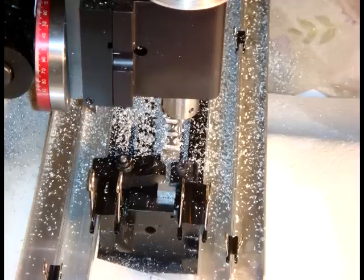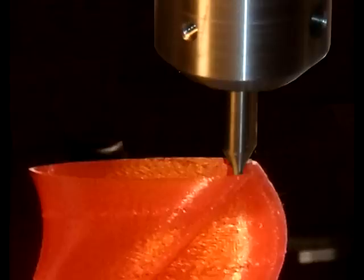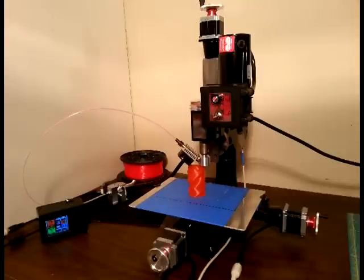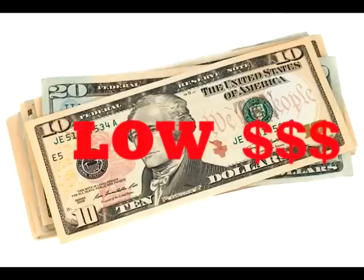Two minutes after, you could be CNC machining metal again, or modifying those new prints. By supporting our project, you could have the ultimate CNC 3D printer hybrid, just like us. You don't even need to spend a lot to do it. Now that's cool.